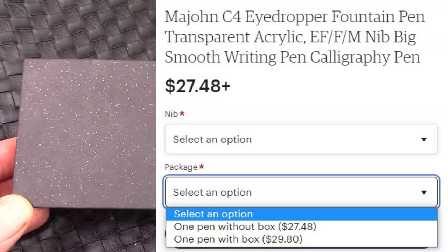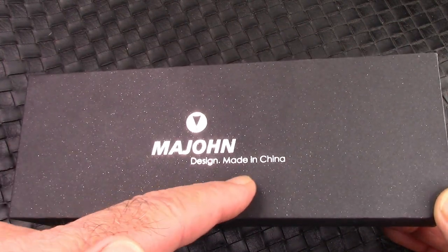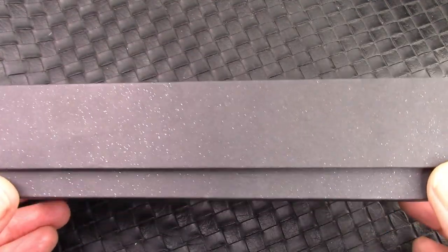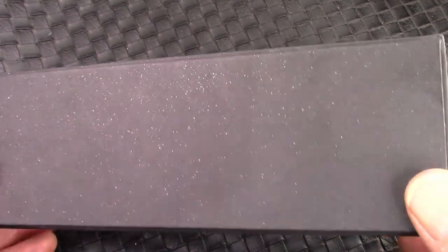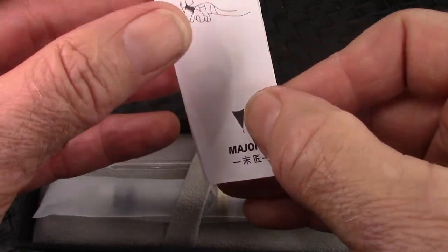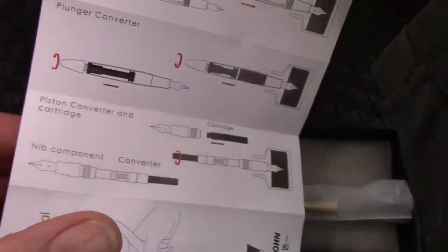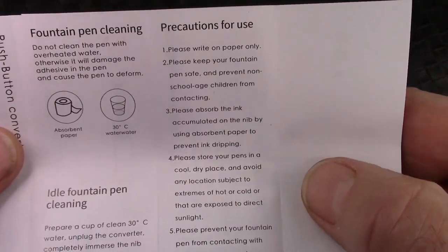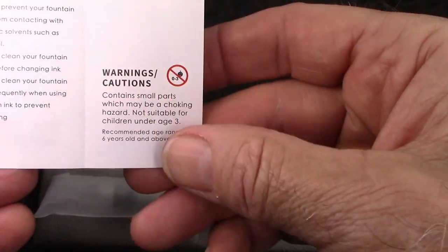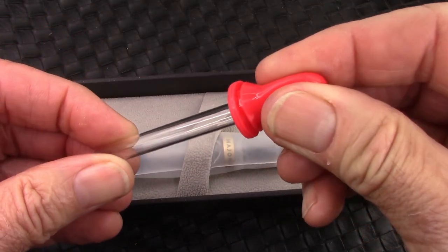I paid a few dollars extra for the box because I wanted to see what they've done with the packaging. This is definitely a Mahjong product — it says 'Design, Made in China,' so they've changed the slogan to remove any confusion about the source. There's a nice silver sparkle in this cardboard box. Lift off the lid and you get an instruction manual; they've converted as much as they can to Mahjong branding and also now include an English version covering filling mechanisms, cleaning, idle pen care, and a warning note for those with small children.